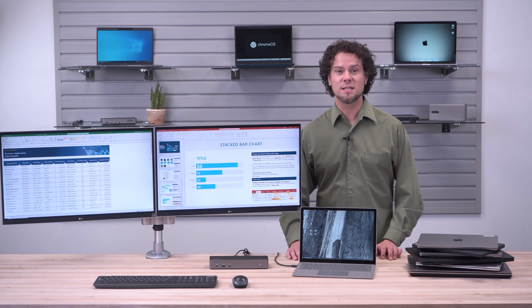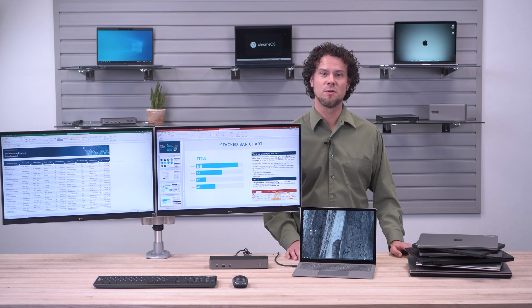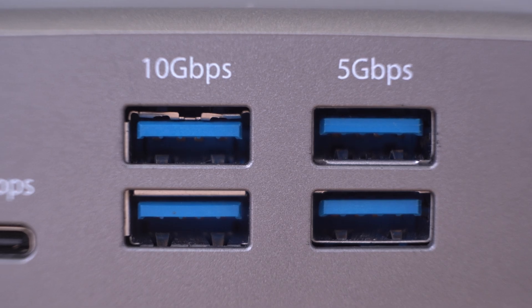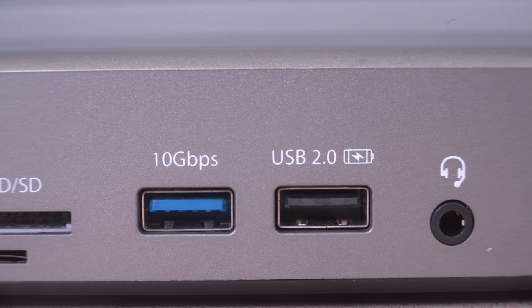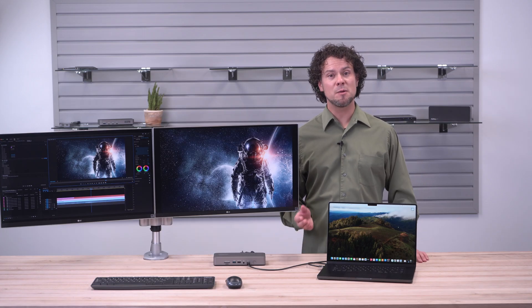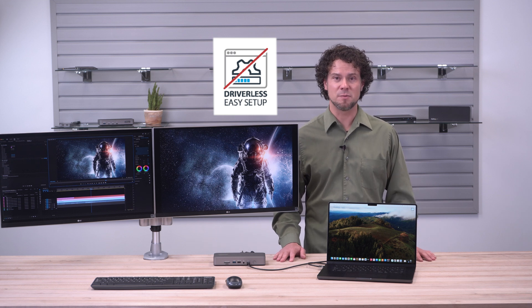This dock can solve your video and connectivity needs while also charging with one simple cable. It can connect up to two 4K monitors, plus multiple USB devices, an SD card, an Ethernet cable, and a headphone jack. The setup is very easy — simply plug this laptop in and it automatically connects to the displays and the peripherals.